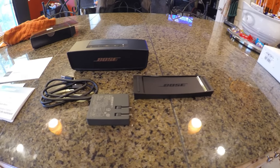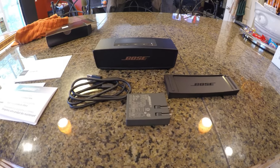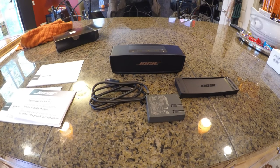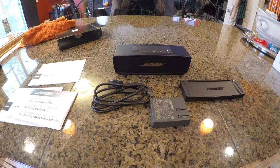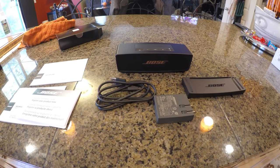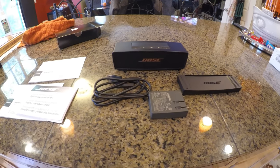I hope this quick review on the Bose SoundLink Mini 2 helped you out. Please don't forget to like this video, and I'll have more videos coming soon of more gadgets and gear. Have a great day, and please don't forget to subscribe.